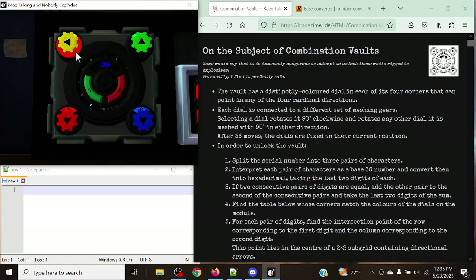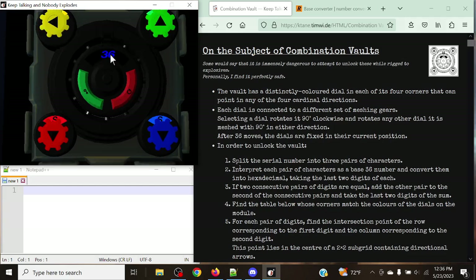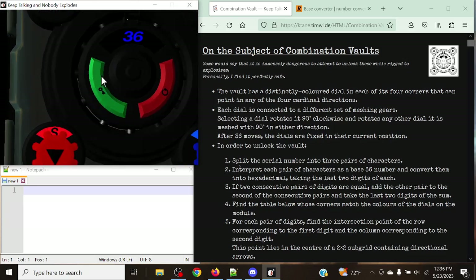Each of the corners will be colored one of four colors: red, yellow, green, or blue. We're going to have a move counter up at the top — it'll start at 36, always. We're going to have an unlock, represented by a key, or a reset, represented by the counterclockwise movement and the red button.